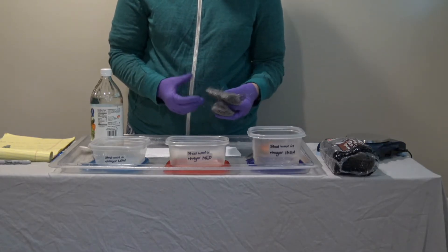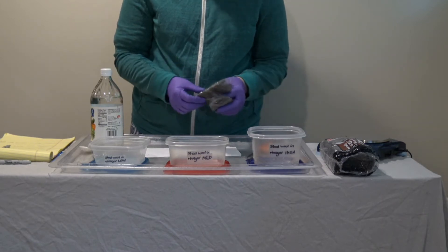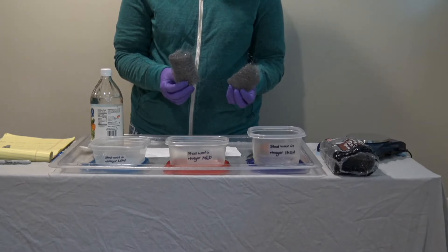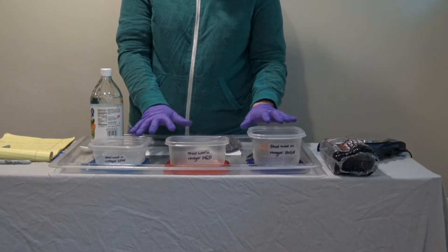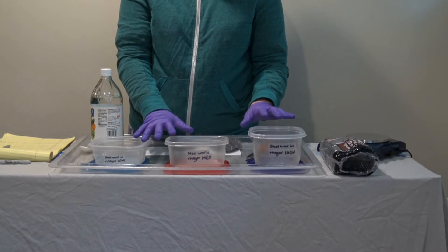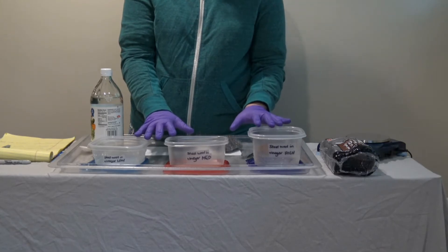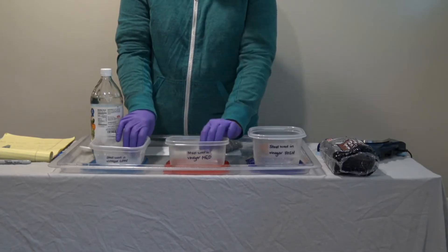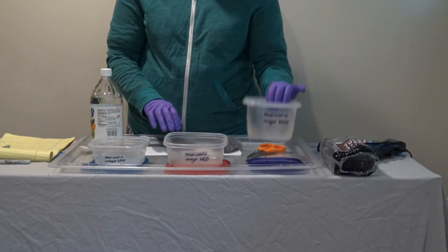To prepare for this investigation you will need two steel wool pads per class. You can take some of the containers that are provided for later lessons and label them for low, medium, and high amounts of steel wool.